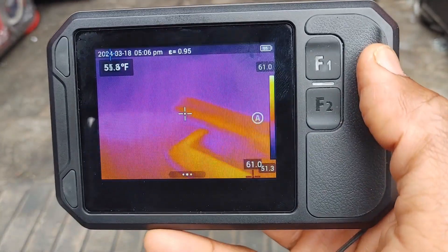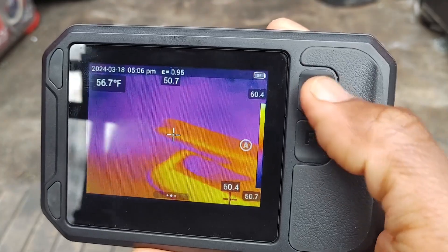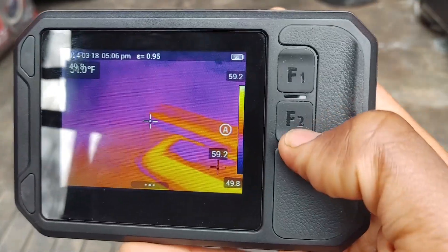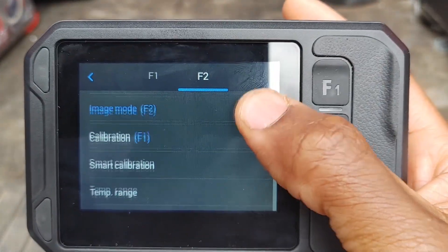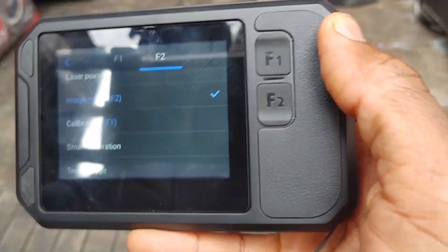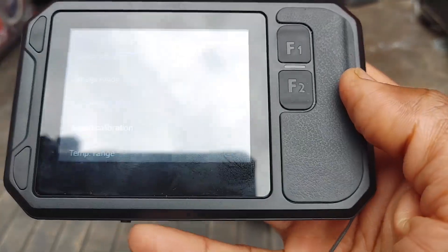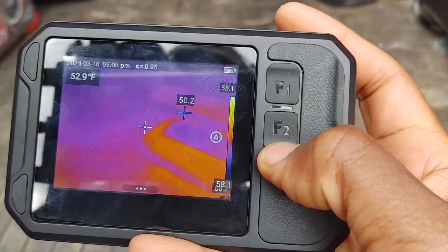One thing I found about this camera is it's super user-friendly. Right here you've got F1 and F2 — dedicated buttons you can program. Just hold down the button and it'll take you to a list of options. I've got F2 set to image mode and F1 set to calibration. If I want to go back to my image, I tap the shutter button and I can cycle through.